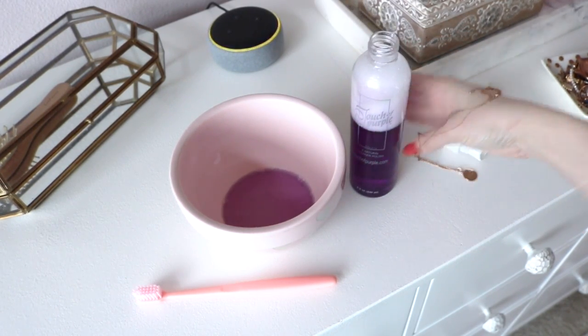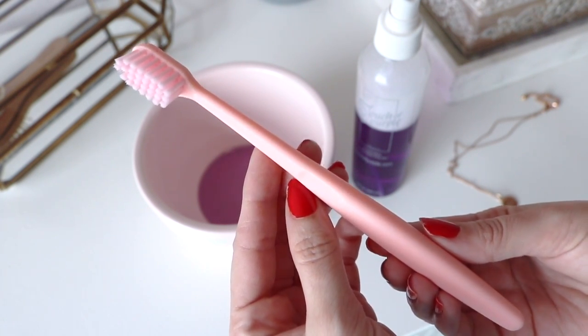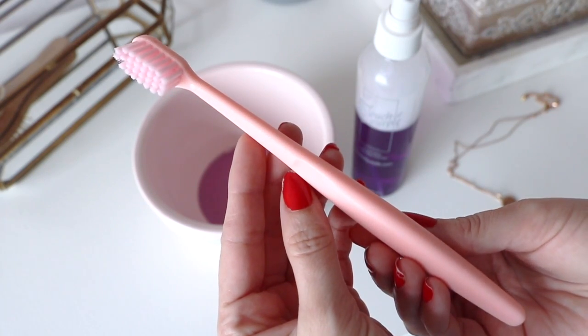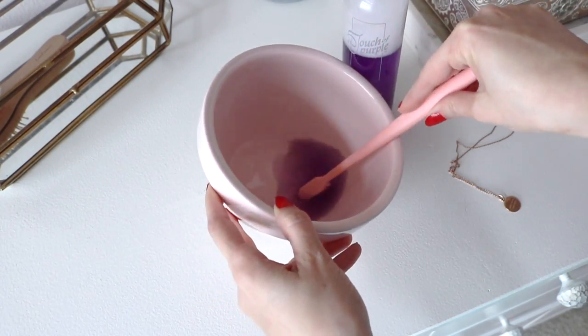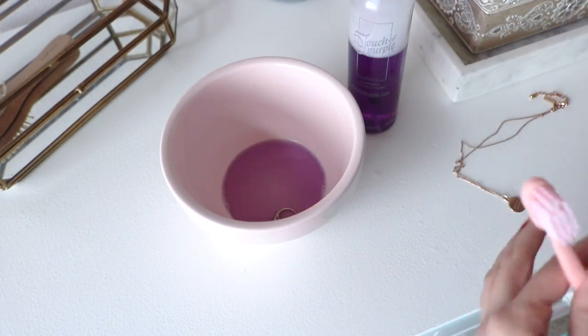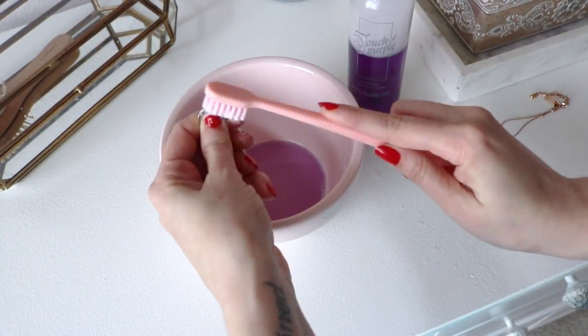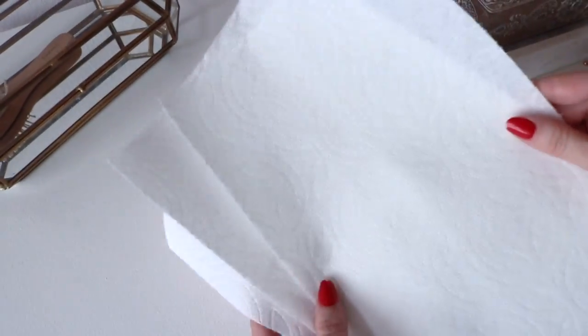However, if you are doing more of a deep clean, you can pour some solution into a bowl, get the same toothbrush, and drop all of your pieces in. I let them sit in there for two to five minutes depending on how much time I have. Once I take the pieces out, I also put them in a cup of water to get any residue from the cleaner off, and then just pat it dry with a paper towel or a microfiber cloth — whatever works for you.